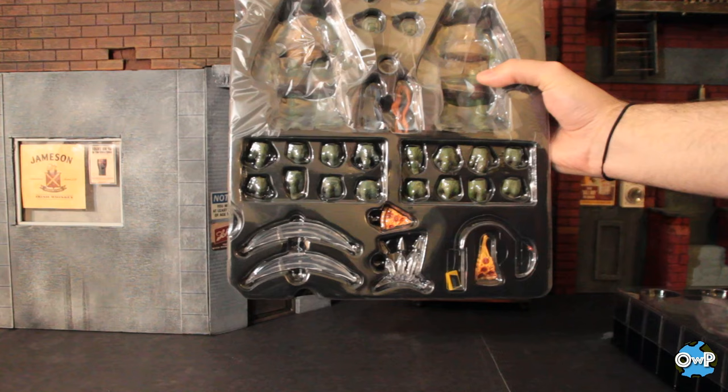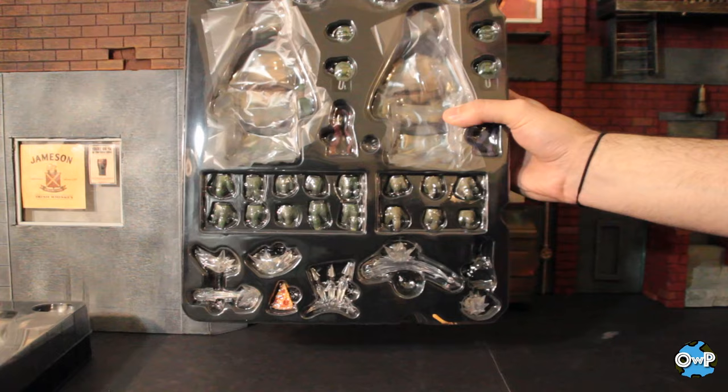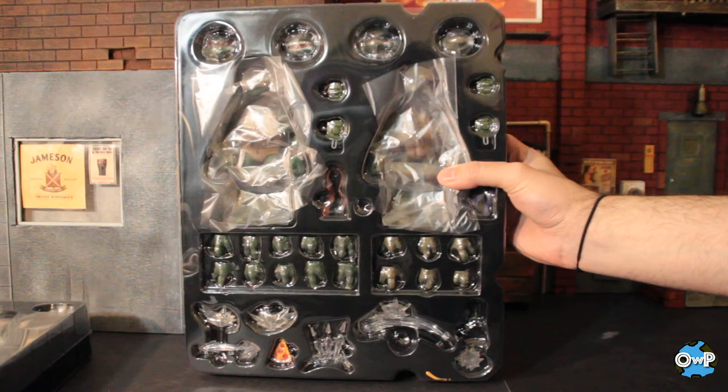For a product like this where it's high dollar and premium collector format, Mezco makes sure you can get to everything. The packaging is always nice with these — everything's where it needs to be, it's easy to get to. I was going to say that they package everything neatly so you can get to what you need to without too much hassle.